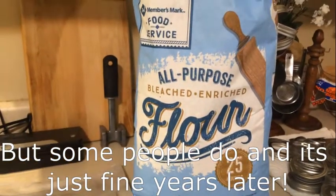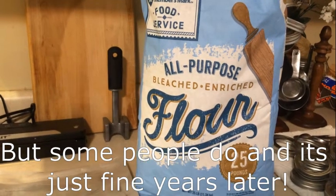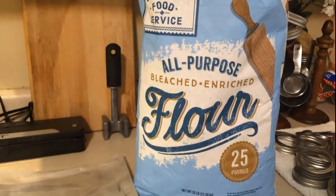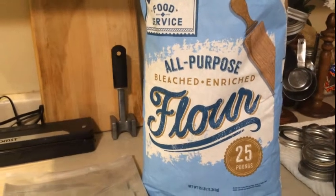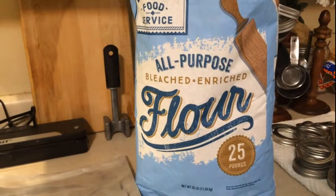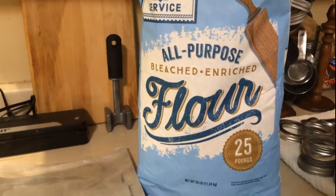Flour is not one of those things you really want to store more than a year or so. You will have to have what you call a working pantry, or just make sure that you're rotating everything — use the oldest first, and so on and so forth.